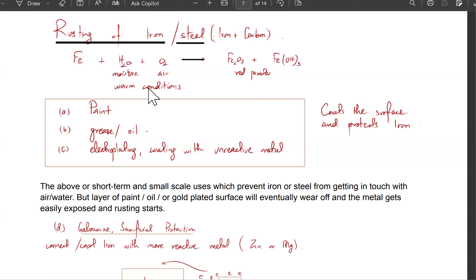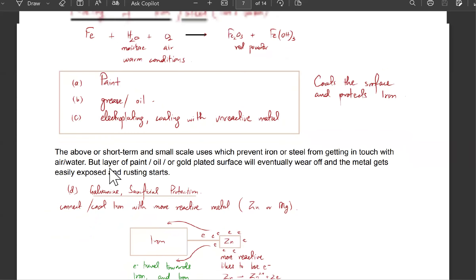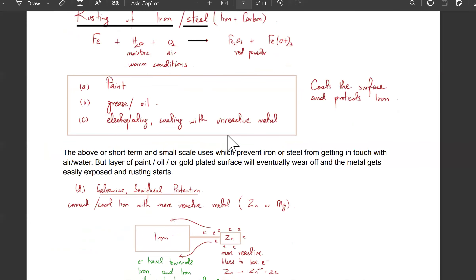So how do you prevent rusting? Corrosion starts — how do you prevent rusting? Paint, grease, oil — for example on a bicycle chain — or electroplating, like gold-plated watches. These coat the surface and protect iron. They protect iron from moisture and air, so moisture and air can't reach it, meaning it's not going to corrode. But these are all short-term and small-scale solutions.